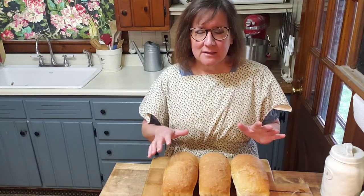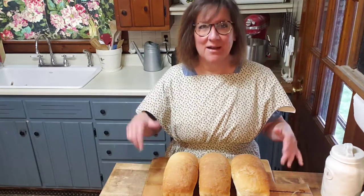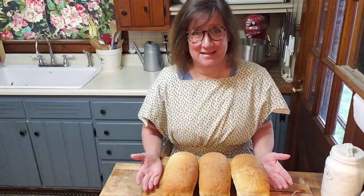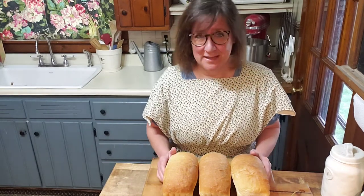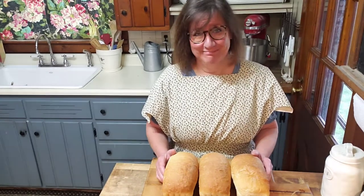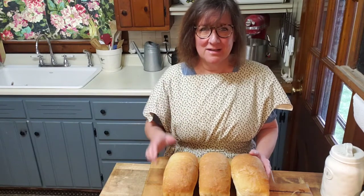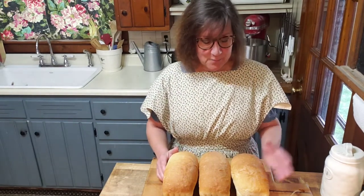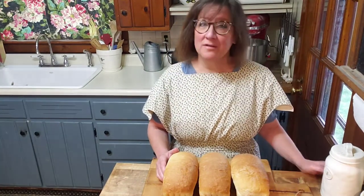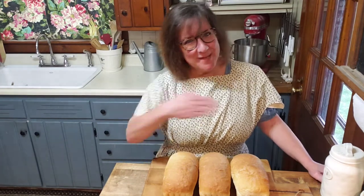I don't like to teach baking that way. I like people to just get in there, get your hands dirty, and try it out. At the end of the day you're just going to eat it — it's food, it's not going to a blue ribbon competition, it's just going to be your lunch. So I'm going to stop rambling and we're going to go make some bread, and then we're going to ship it to Raleigh. Come on, let's make some bread.